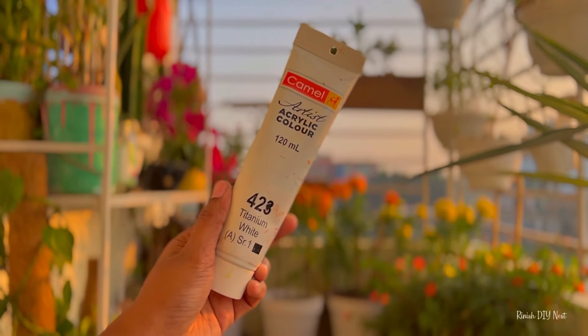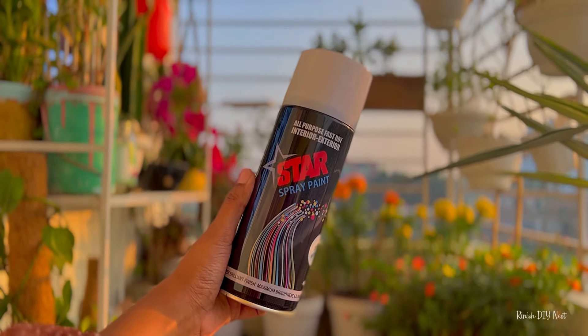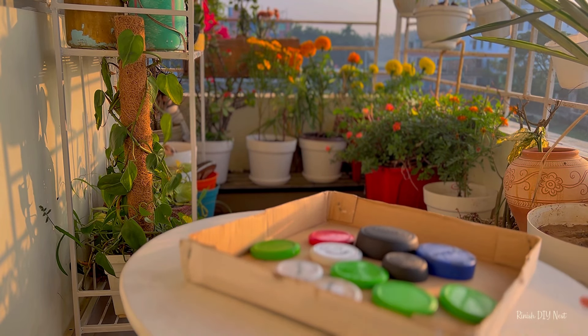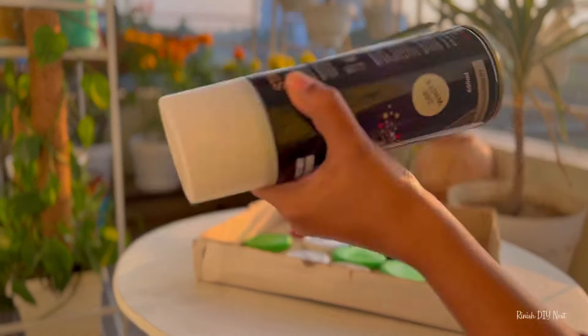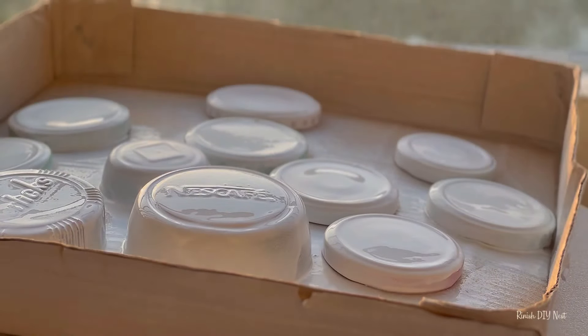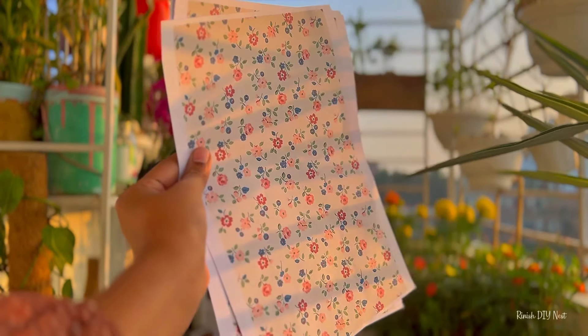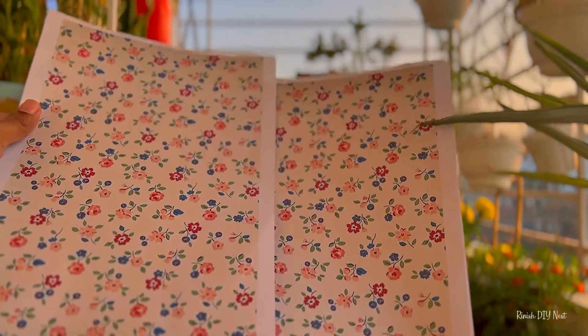I am going to use acrylic or spray paint, and a mask as well. I am going to use paper from this paper.